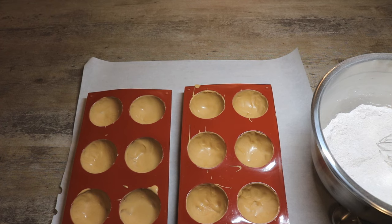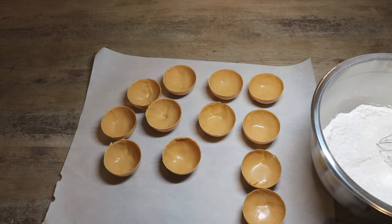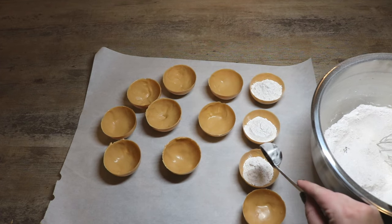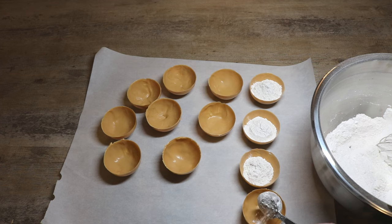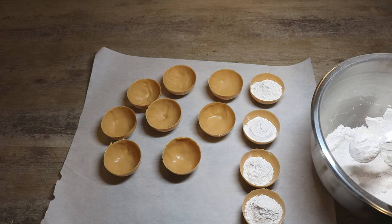I just pulled these out of the freezer and we're going to go ahead and unmold them. Now that they are all unmolded we're going to take half of these and fill them with some of our butterbeer mixture — two tablespoons seems to be a good amount. You could add some marshmallows or butterscotch chips, but since we're using the salted caramel you're going to get enough of that butterscotch flavoring with the pudding mix and the candy melt. The salted caramel also adds a little touch of salt which balances out the sweetness of the butterbeer.